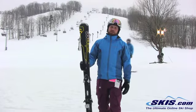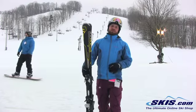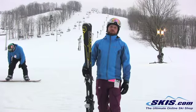RXT 800 — if you're looking for a game improvement ski, or just a really solid ski that's a good value, definitely check it out. 5 out of 5 stars.